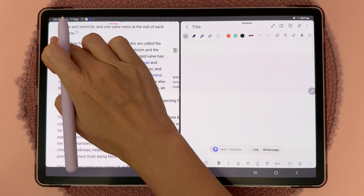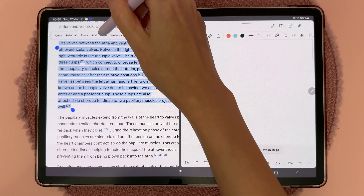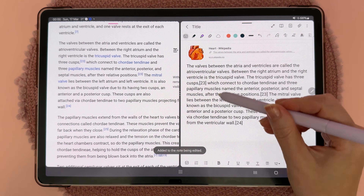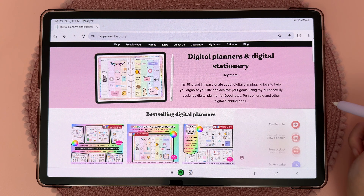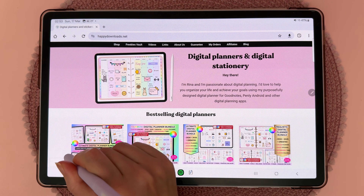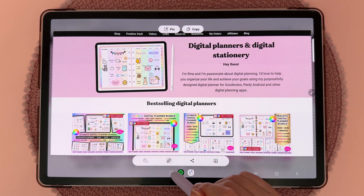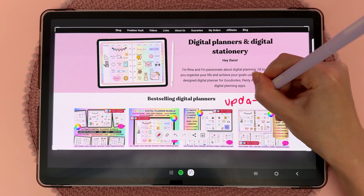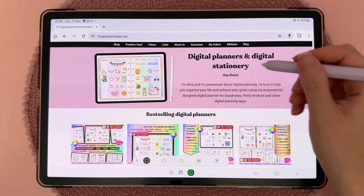If you want to save only some of the text, select it and tap 'Add to note' — this adds just that selection of text along with the web link. A quick way to take a screenshot is to tap on the S Pen icon, tap on 'Smart Select,' draw the area you want to capture, tap the pen icon to make annotations, and then tap the save icon to save the screenshot.